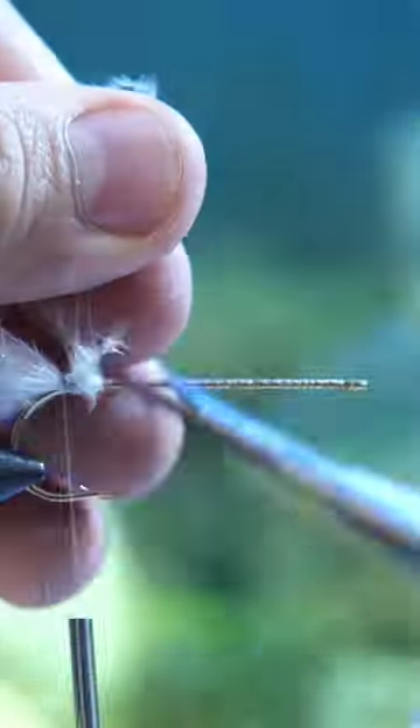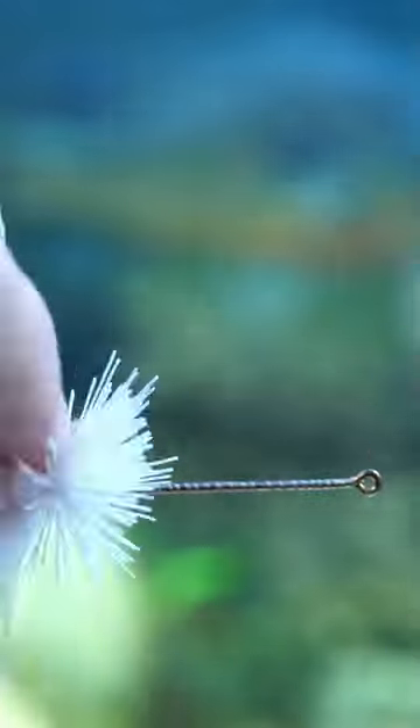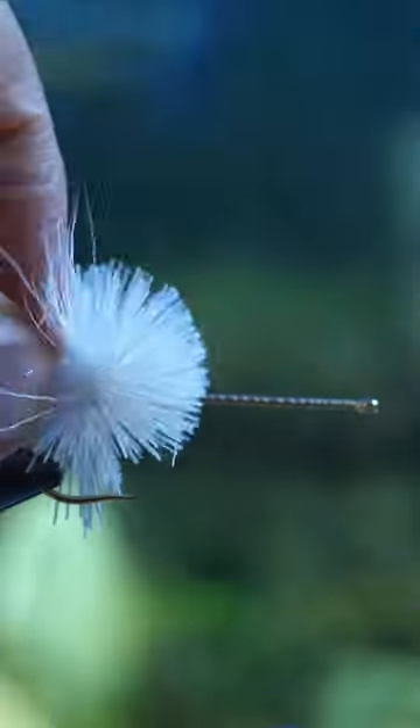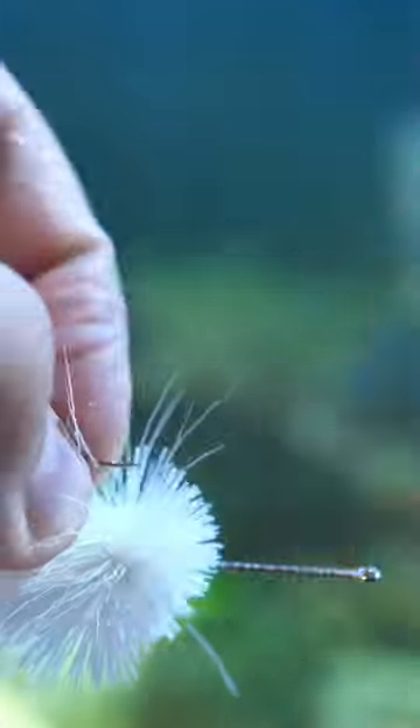I call this fly the deer hair chubby, just because it's kind of a soft chubby deer hair stacked fly. A lot of people really want to make their deer hair cuts super crisp, but I like that this one has kind of a soft landing when it lands, which is why I'm not stacking it as tightly or cutting it as crisply as a lot of people would.